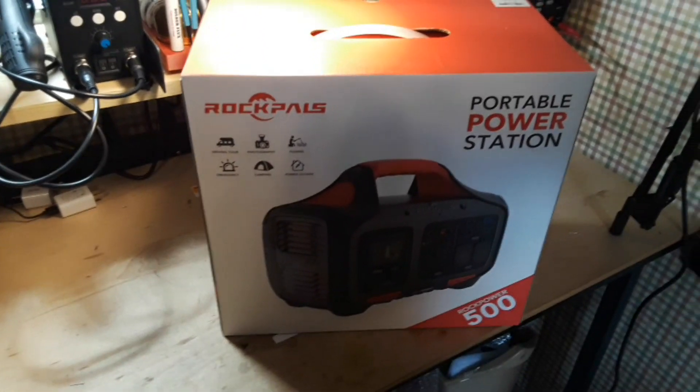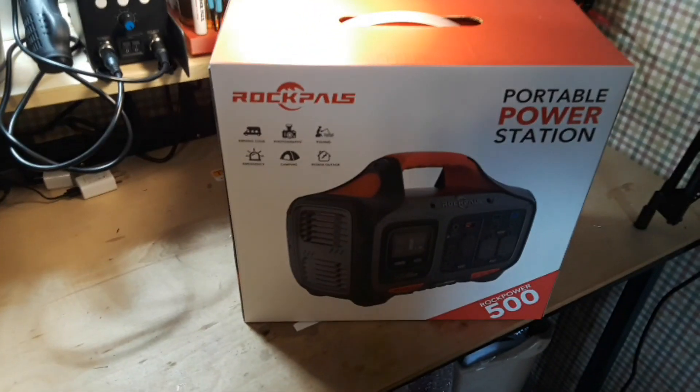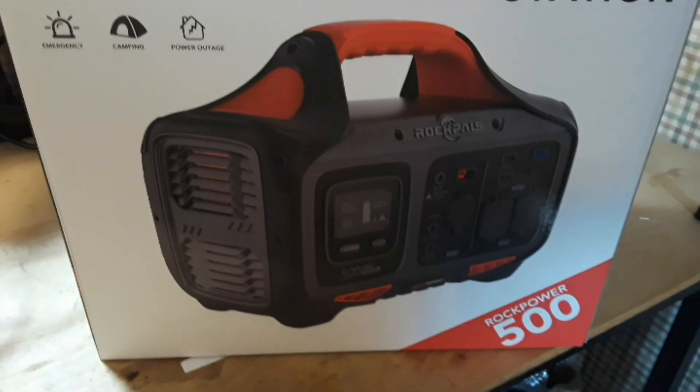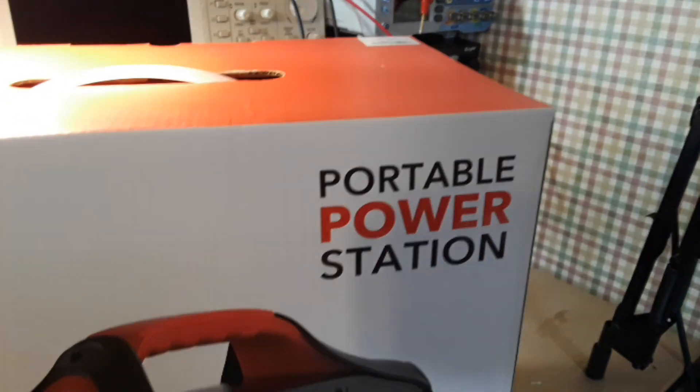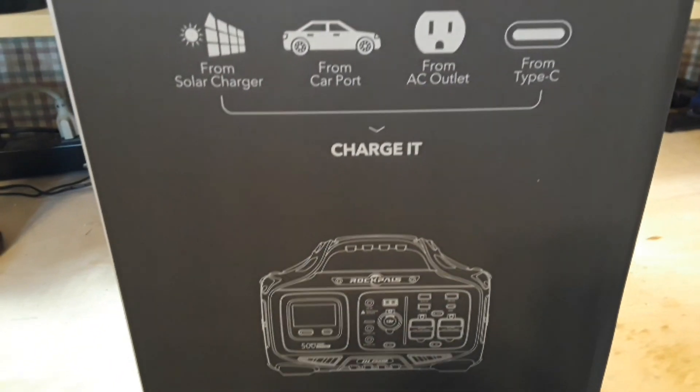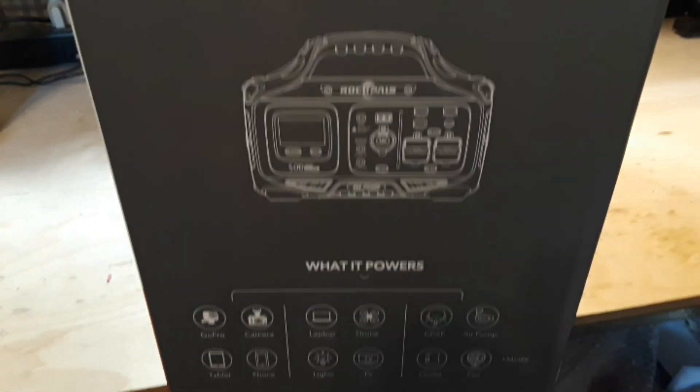Hey, what's happening guys? Today we're going to start the first of a two-part mini-series on the Rock Power 500 portable power station. What we're going to do today is unbox it and get it charged up, and then in the next part we'll have a better look at it and how it works.